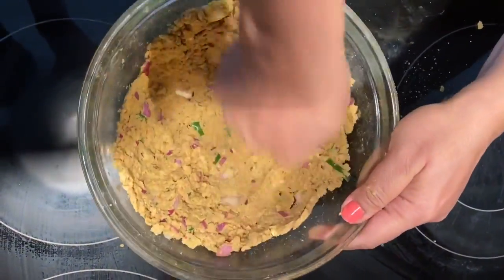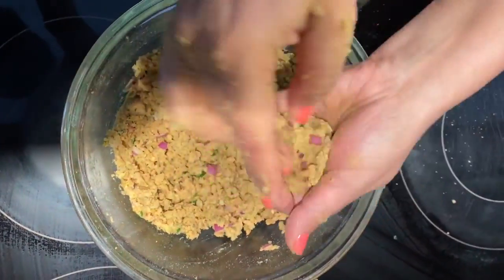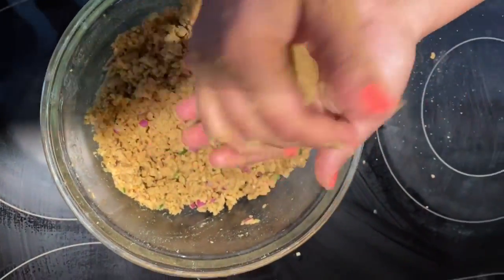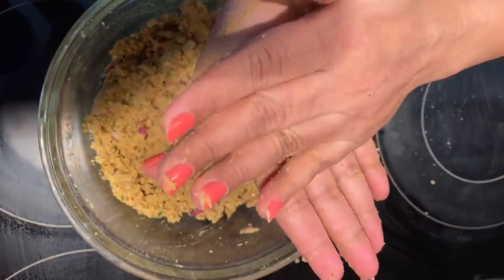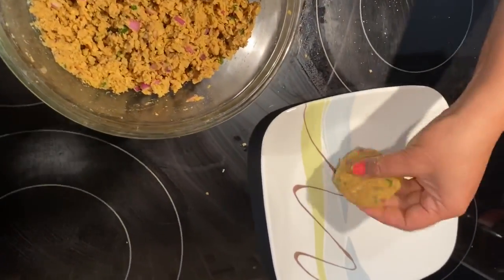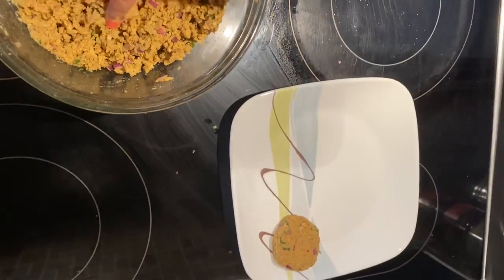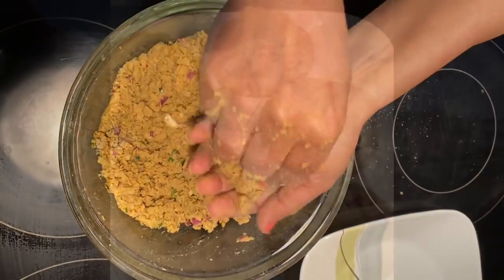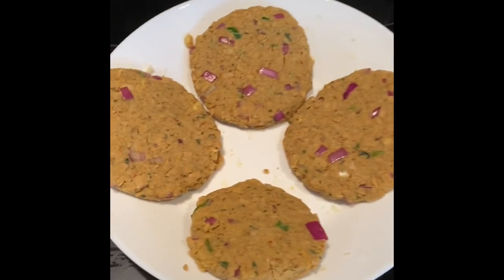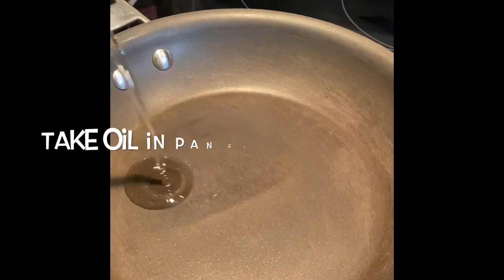Once all the ingredients are mixed well, I am taking a small amount and making a tiki. I am making it to put in a burger bun, but you can also make a small kebab for a snack. You can roll it on the plate to get smooth sides. Similarly I make all the tikis — for the big size, I got 9 tikis out of this mixture.